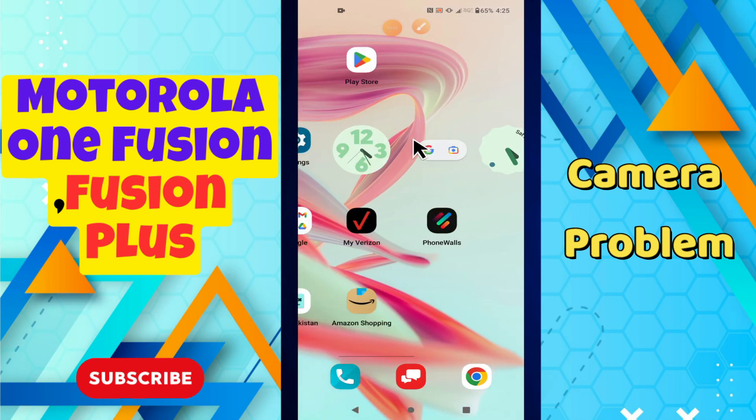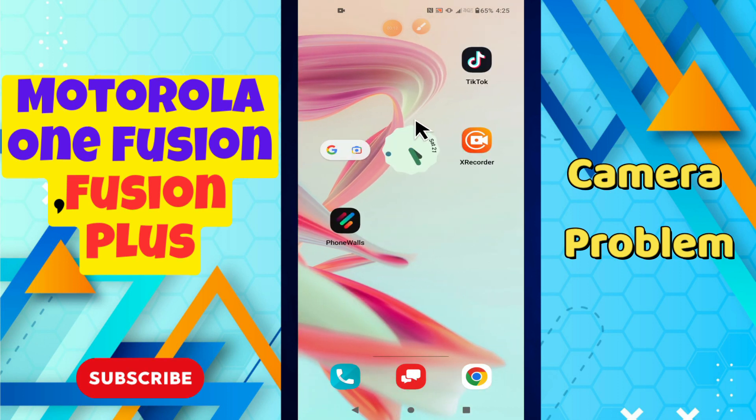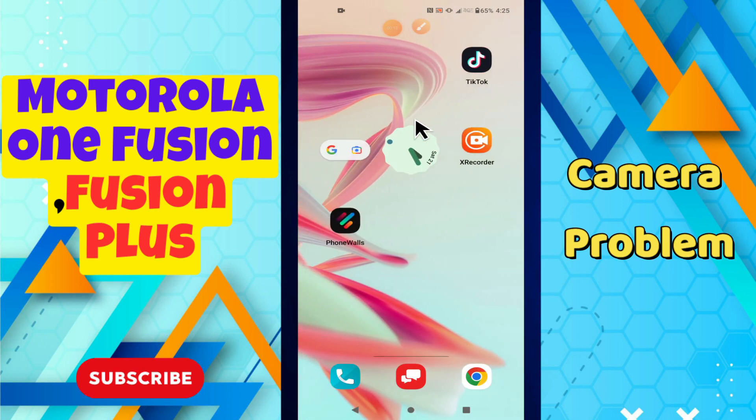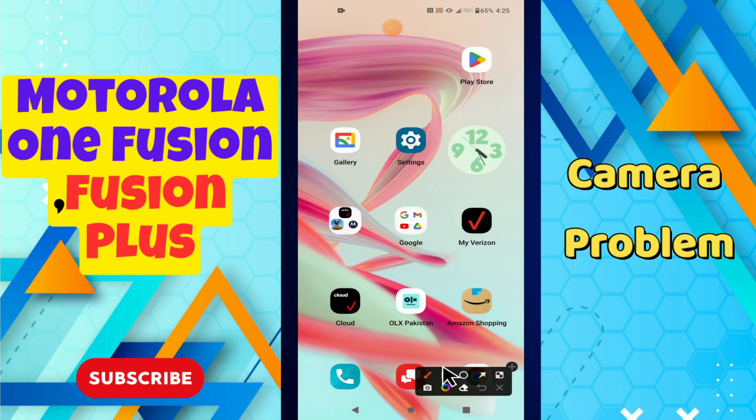Hey everyone, hope you are doing great. In this video I will show you how you can fix the camera issue in your phone, Motorola One Fusion and Fusion Plus. So if the camera is not working or you are facing any camera related problem, I will tell you in this video how you can fix it. Just watch the video, follow all the steps, and if you are new here don't forget to subscribe and press the bell icon.